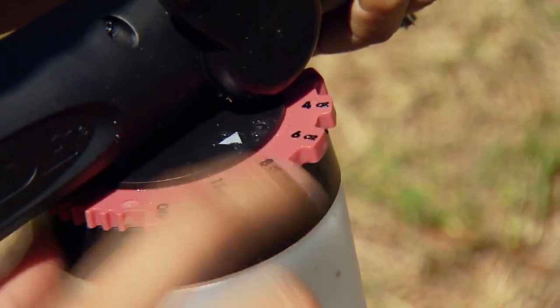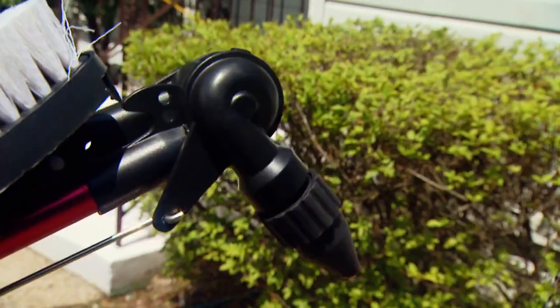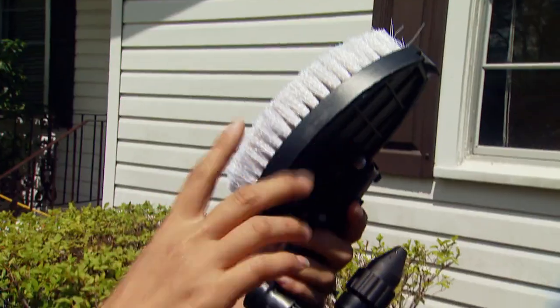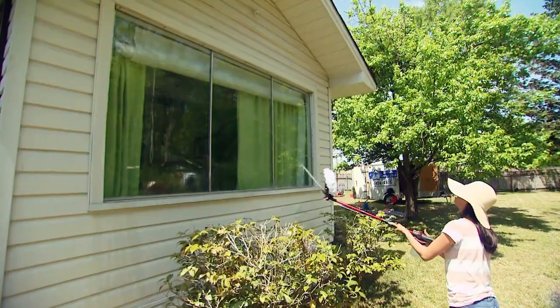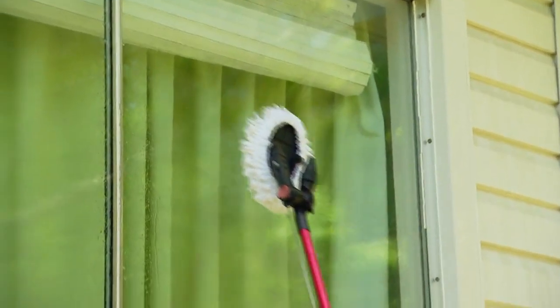Once you dial in the appropriate amount of detergent, you can direct it or rinsing water exactly where you want it by sliding the pivot handle back and forth. For scrubbing, there are a variety of attachments which can be locked into eight different positions depending on the job at hand. In fact, there's even a microfiber pad that's ideal for washing windows, cars, or boats.